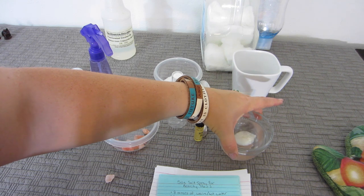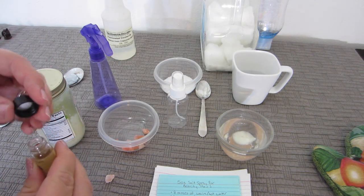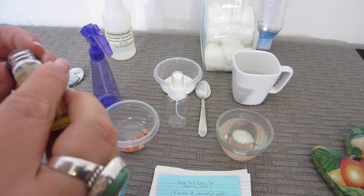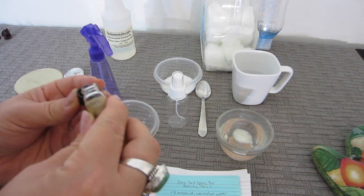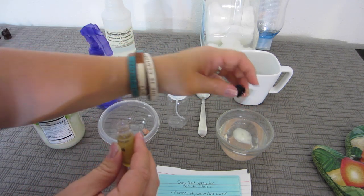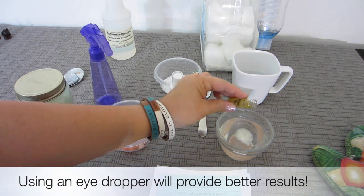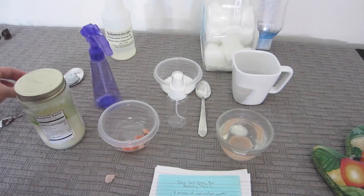It looks like it's slowly melting. Another thing I'm doing that you don't have to do — because some coconut oils smell very nice and some are almost scentless — you can add a tiny bit of your favorite fragrance oil. That was two drops right there, which is plenty.